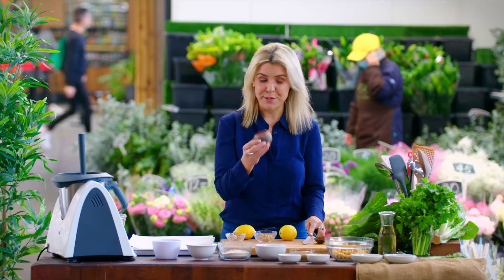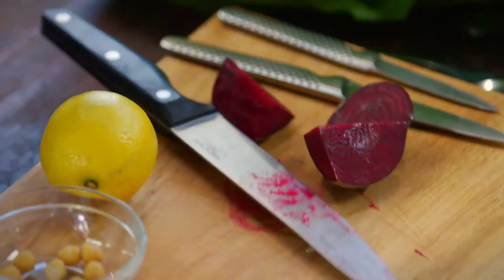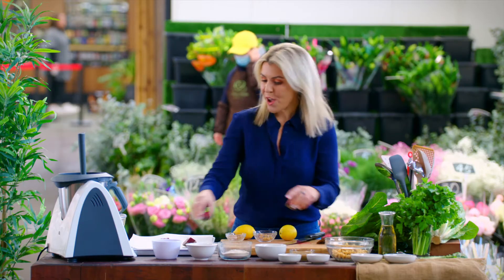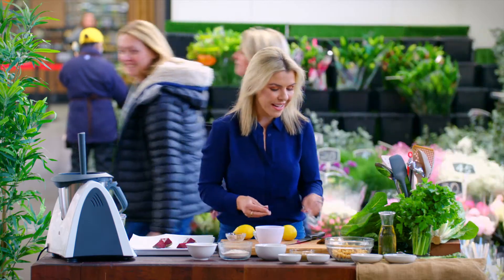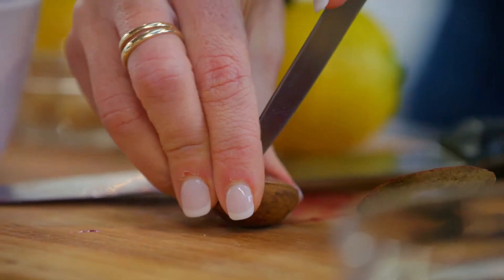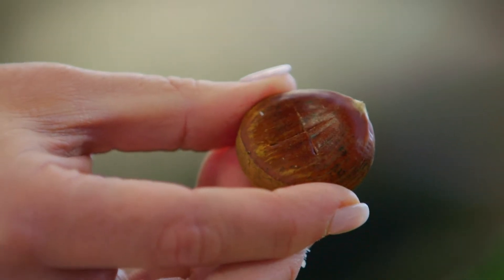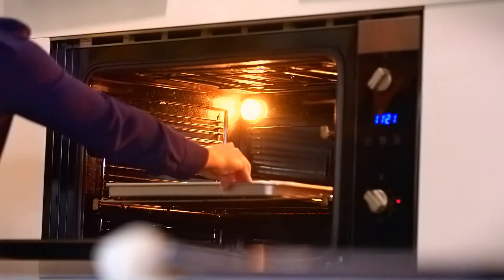First I'm going to roast this beetroot, keeping the skin on because it has a lot of nutrition. I'm going to slice it into quarters and place it on a baking tray. I'm also going to roast some chestnuts — if you've never tried one, go get some and check out the Australian Chestnuts website for recipe ideas. Score them on the top so they expand in the oven without exploding. I'll place these in the oven at 200 degrees for 20 to 30 minutes.